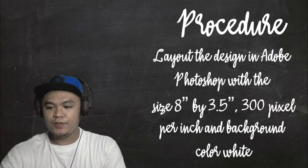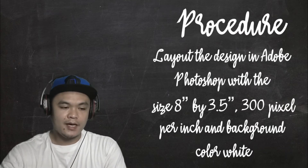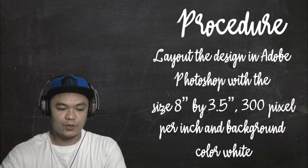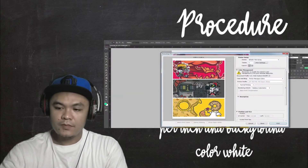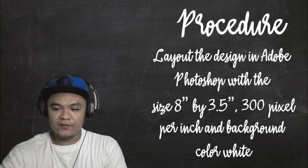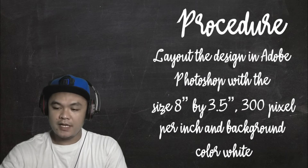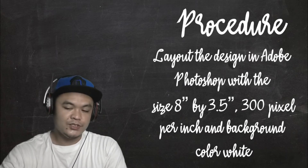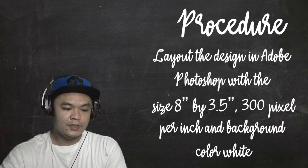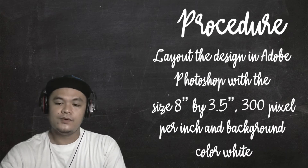Now let's proceed with the procedure. First, we need to lay out the design in Adobe Photoshop with a size of 8 inches by 3.5 inches, 300 pixels per inch, and the background color is white.